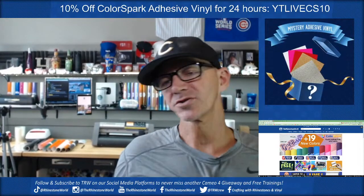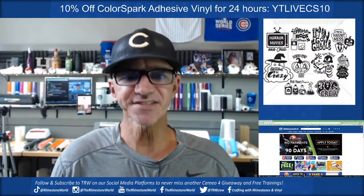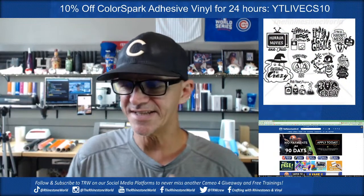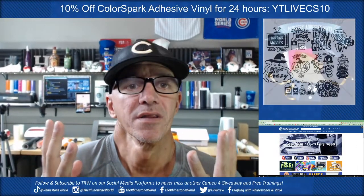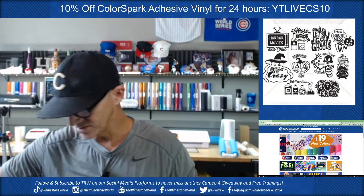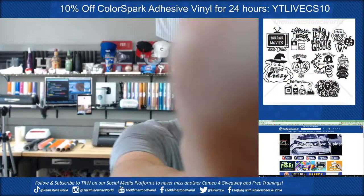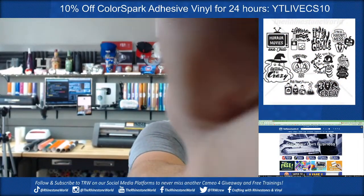Yesterday was heat transfer vinyl and HTV Anything — today is going to be Color Spark adhesive vinyl, and I'm going to layer the adhesive vinyl. The first thing I'm going to do is set up the actual file, which is normally one of the most difficult parts. Let me get you guys flipped around — TikTok, I'm going to rotate you sideways so you can see my entire screen.